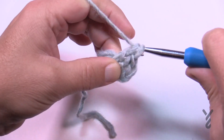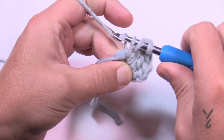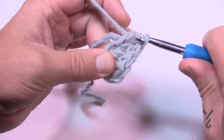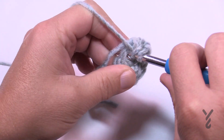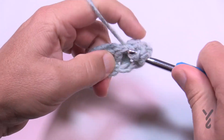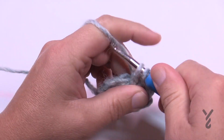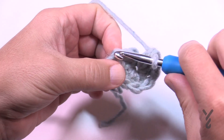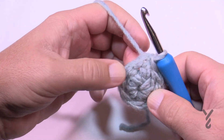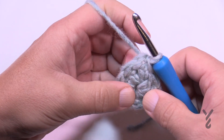The chain counts as 1, 2, 3 and you want to go all the way to eight: 4, 5, 6, 7, and 8. Then join to the top of the beginning chain three. Verify your counts: 1, 2, 3, 4, 5, 6, 7, and 8. Now let's begin round number two.